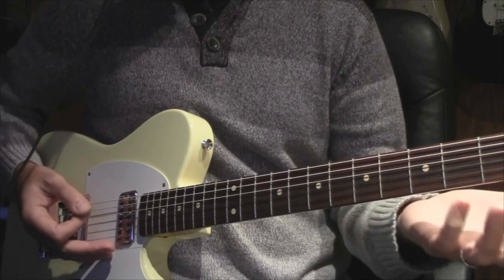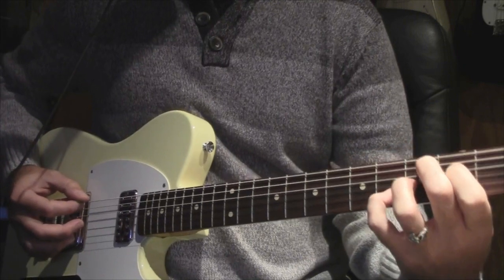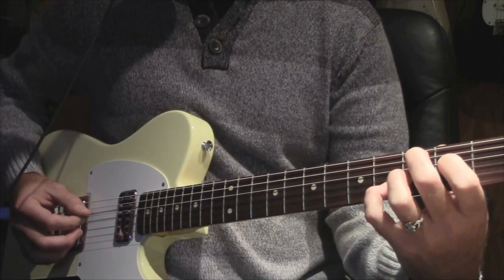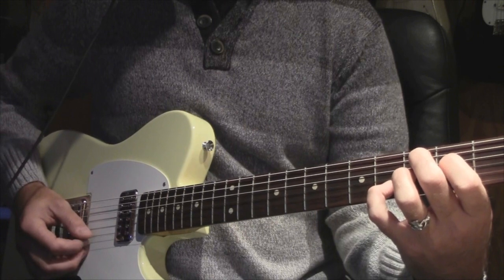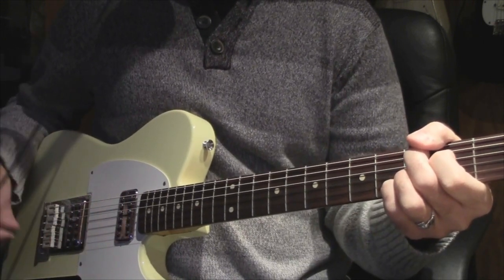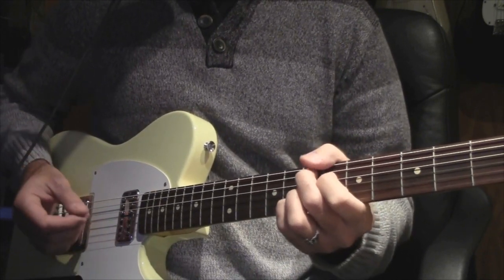That chord is known as the Hendrix chord. I don't even know what it is, but in this position it's: open, three, two, three-four, open. It's used all over the place — Hendrix uses it, Joe Walsh uses it in Funk 49.